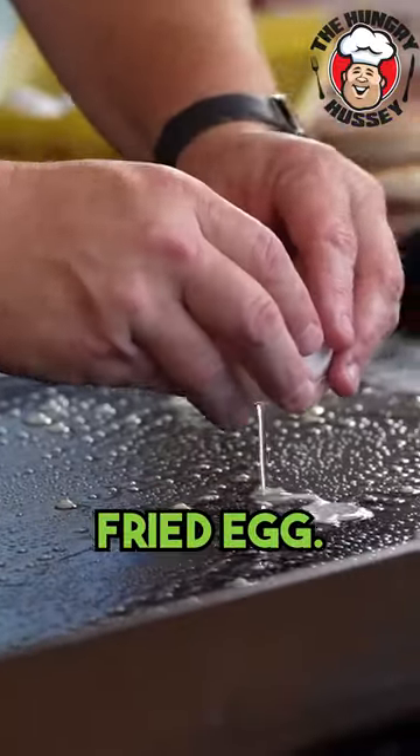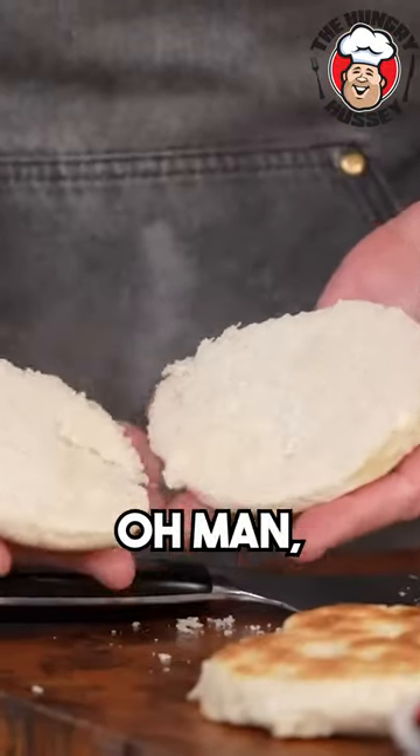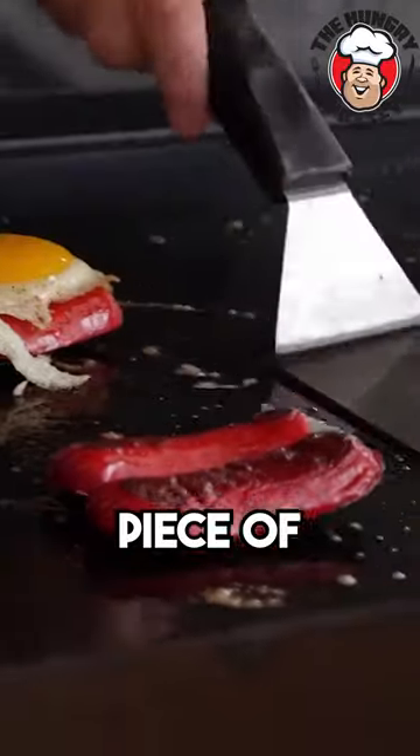We're just gonna do a fried egg — I'll have it a little runny, a little bit of runny. So we're just gonna slice this in half. Look at that. And I'm gonna take my egg and lay it over each piece of sausage.